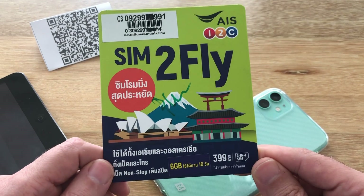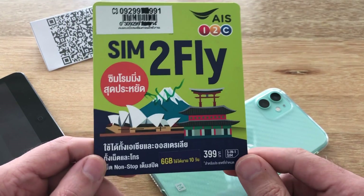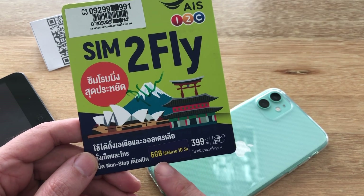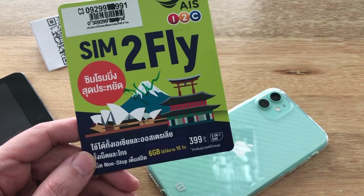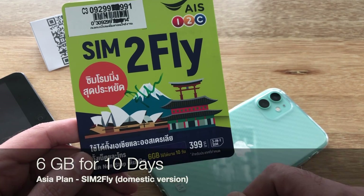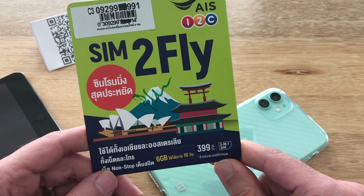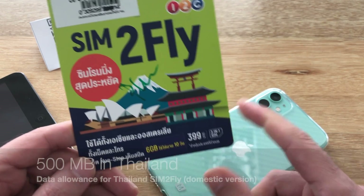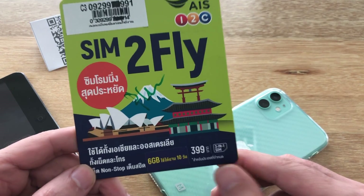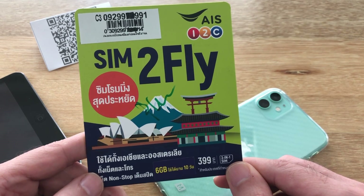These can be bought anywhere in Thailand at any AIS shop. They retail for a price of 399 baht. Recently they've gone up, but they started with five gigabytes for eight days, then went to six gigabytes for eight days. Now the domestic version is doing six gigabytes for 10 days in any one of their Asian supported countries. Additionally, if you buy one elsewhere and want to use it in Thailand, they give 500 megabytes in Thailand, which is just enough for a couple days. But mainly these are designed for the 21 countries in Asia that are supported.